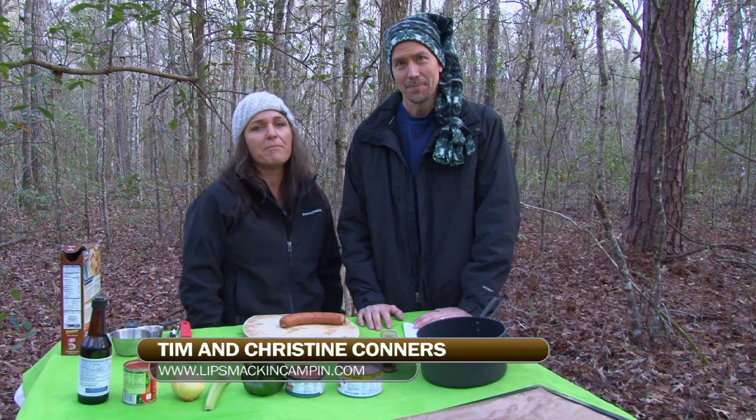Hi, my name is Christine. And I'm Tim Connor. Welcome to Lipsmackin' Campin'. In this episode, we're going to teach you how to make jambalaya.